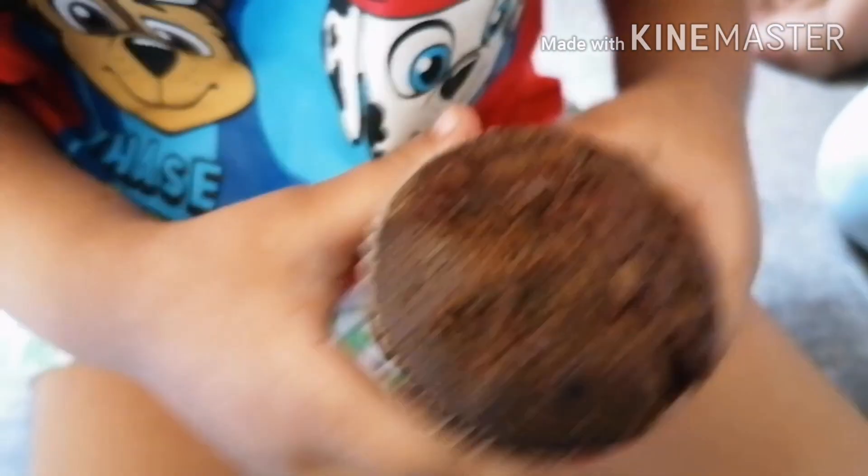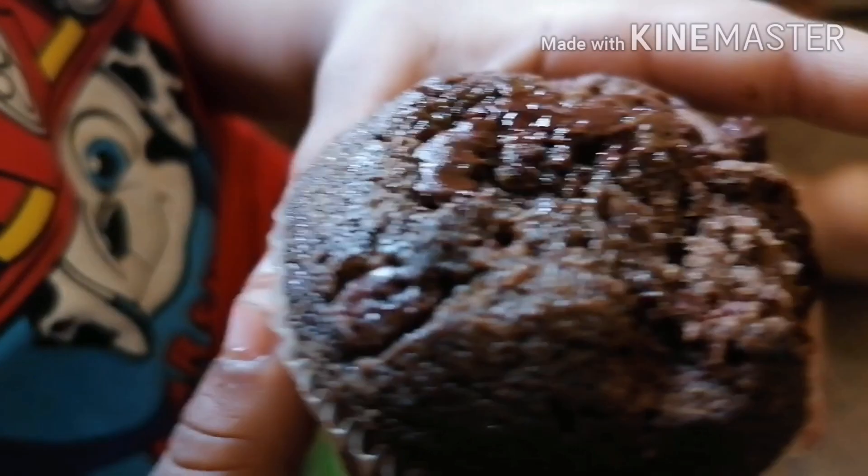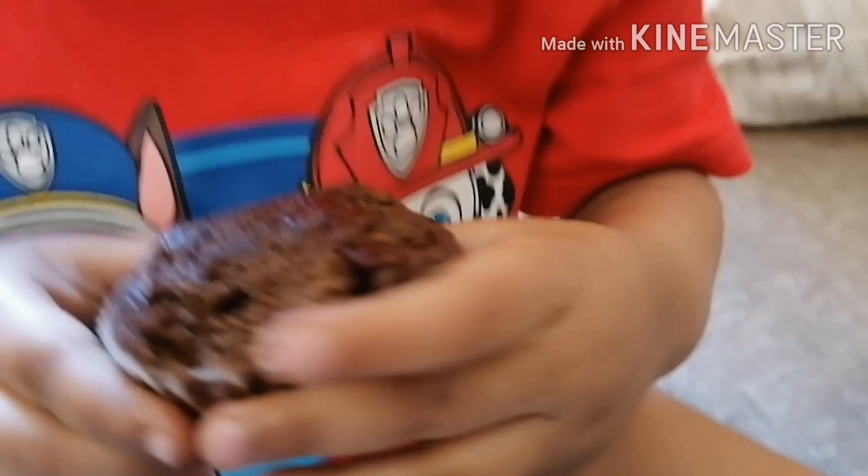Yummy! Is it yummy? Yes. Do you like it?